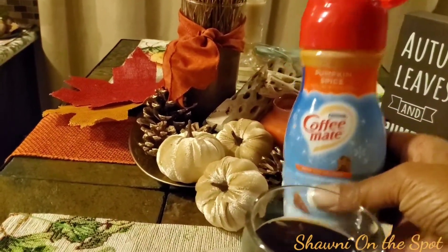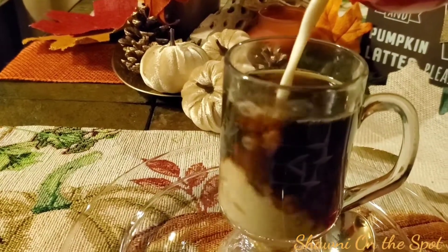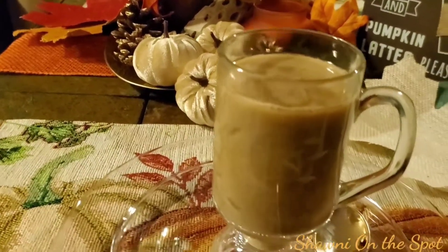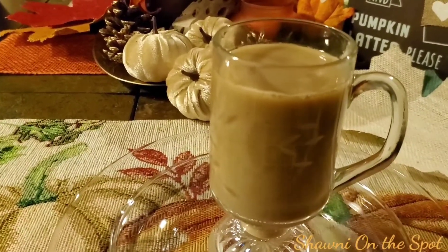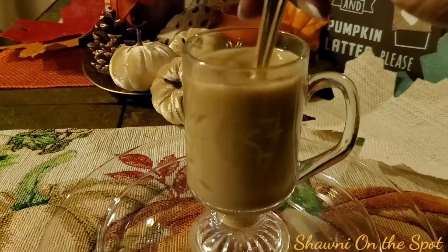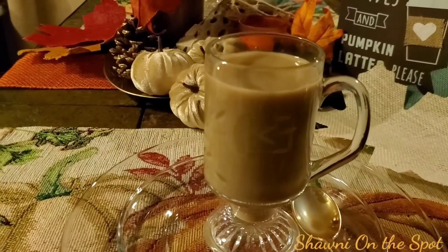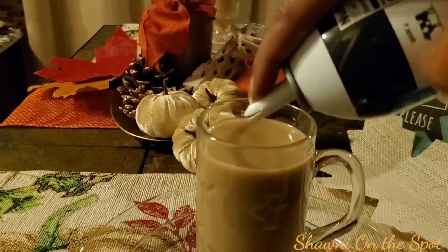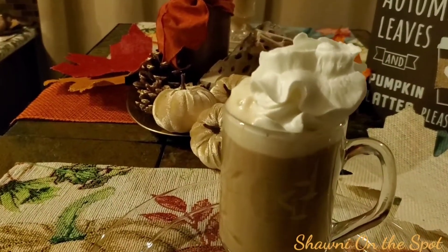And you guessed it — of course I have to have my pumpkin spice creamer. It's the season for it and honey, I couldn't wait. To some that might be a little much, but for me it's just right. And if you think I was done, I'm not. Give it a little bit of a stir, and the finale is coming. If you're going to do it, you might as well do it right. And there we go.